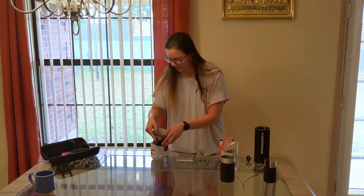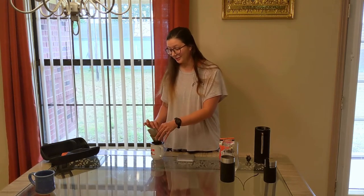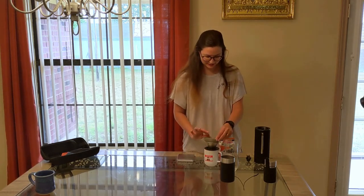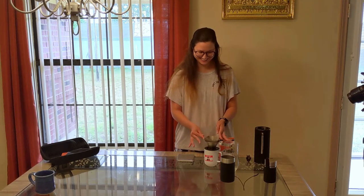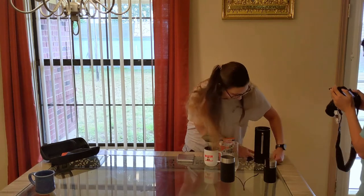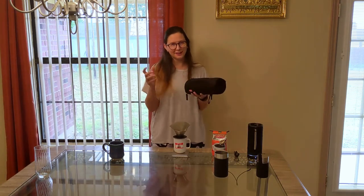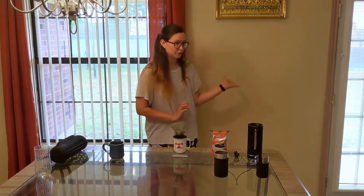My wonderful sister is going to do some close-up shots for me since I don't have my usual camera lady. The Pact comes in its own little case, so everything is packed into one little thing. It's really, really useful and easy to use when you're traveling.